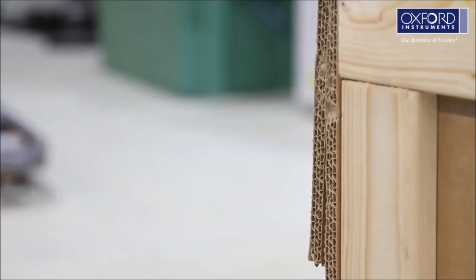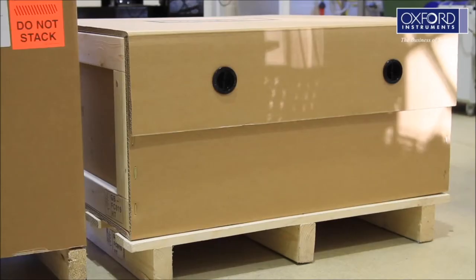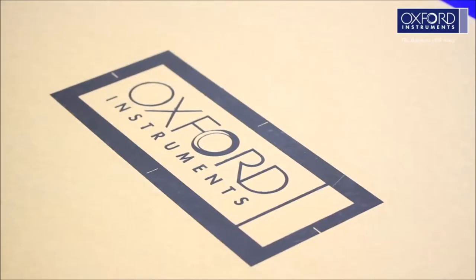When your system arrives, it will be in two main packages, each on a wooden pallet. Please check to ensure there is no damage. If there is anything wrong, please let us know.